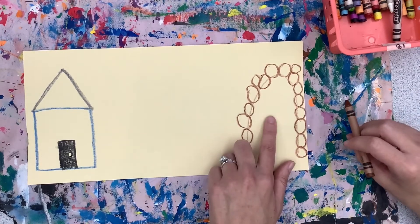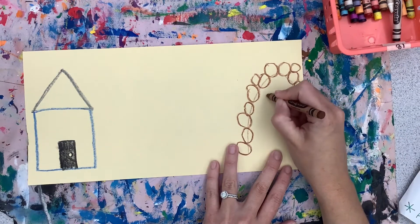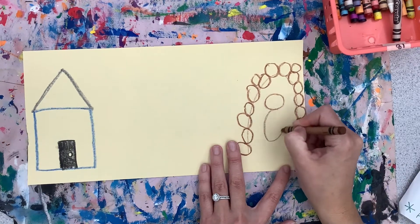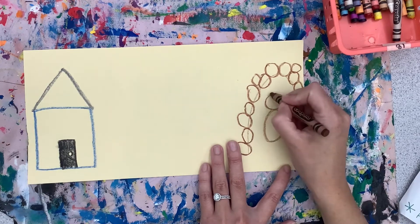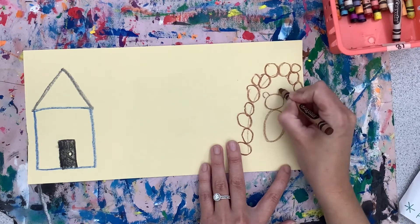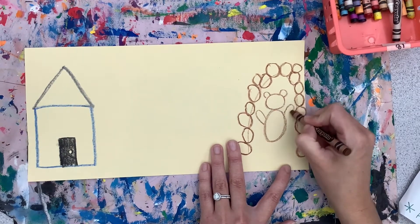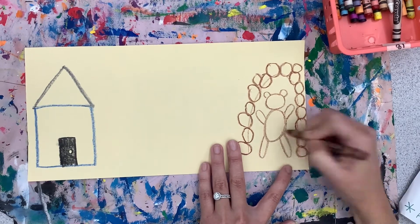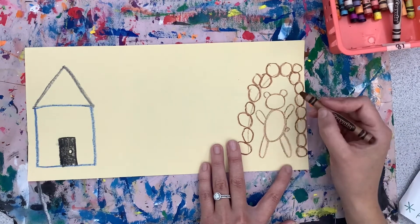Once you finish with your rocks, we're going to add the bear inside of our cave. Start with a circle for your bear's head. Don't forget his little ears on top of his head. Then add two arms going up and two legs going down. Don't forget bears have tails, so add your tail.